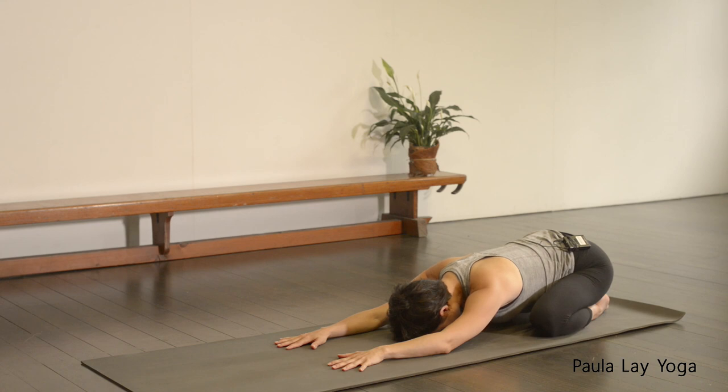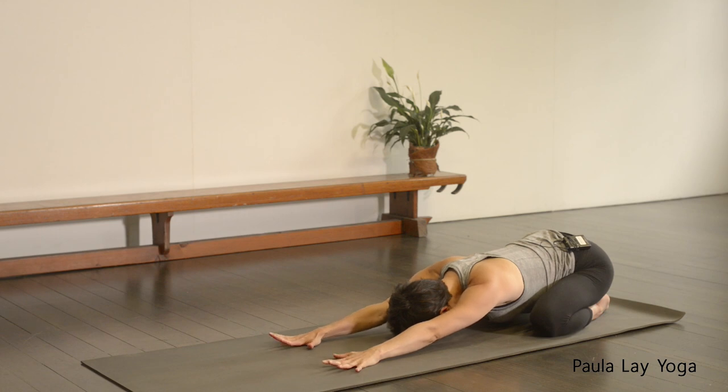Let's start to be a little bit more active through those arms. Extend those hands even further away, plugging down through the palms. As you inhale, reach away through the arms. As you exhale, draw the sitting bones down towards the heels. Just do that a few more times. As you inhale, reach away through the arms. As you exhale, draw the sitting bones down towards the heels.